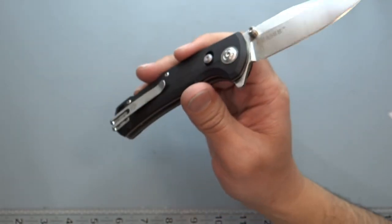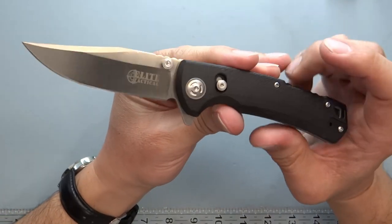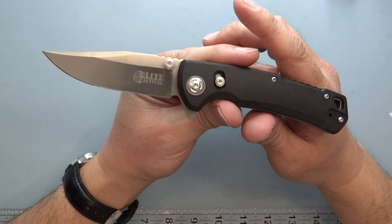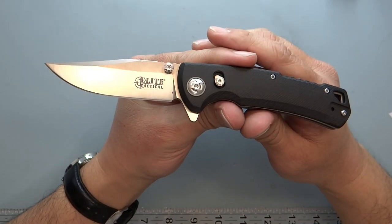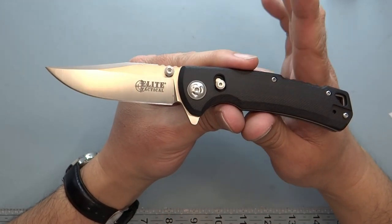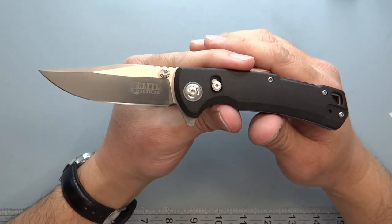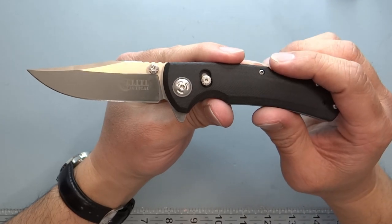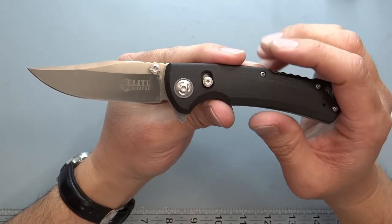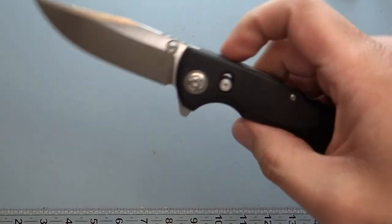Elite Tactical is made by Master Cutlery. If you go to their website, there are a huge number of brands under Master Cutlery — they probably produce the most knives of any importer. Their range goes all the way from gas station-type knives and the Z Hunter 'Zombie Hunter' knife, up to this one. They also have outdoor brands that are now in Dick's Sporting Goods.